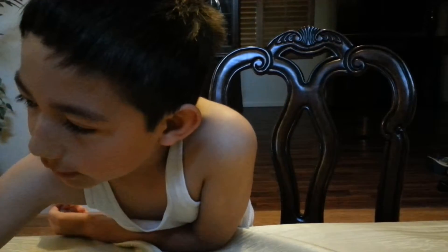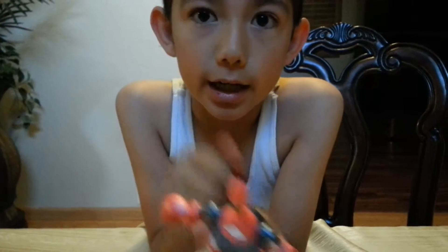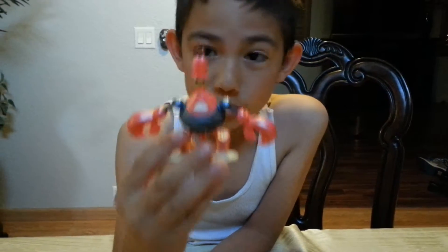Next up we're gonna have Sir Pinchalot. He was kind of cool — I liked him so much. He's a robot out of water, can you believe that? A robot out of water. He shot bubbles in the movie. Yeah.